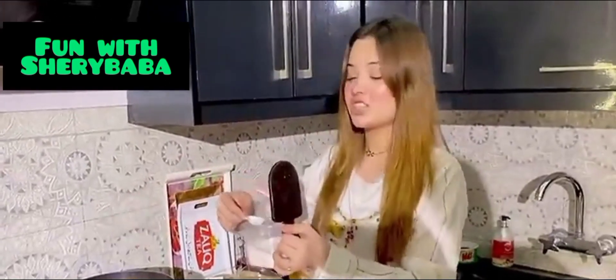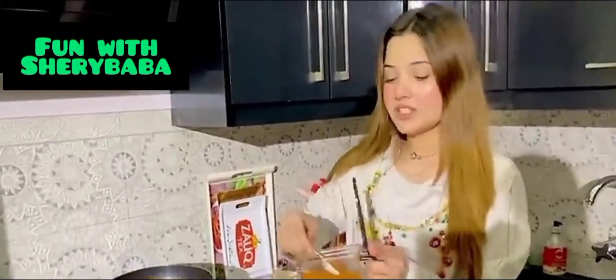Do you want to make a dish like this? I will show you how to make it. First, I will add a little red chili.